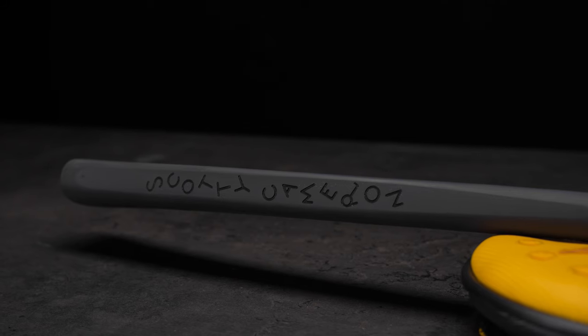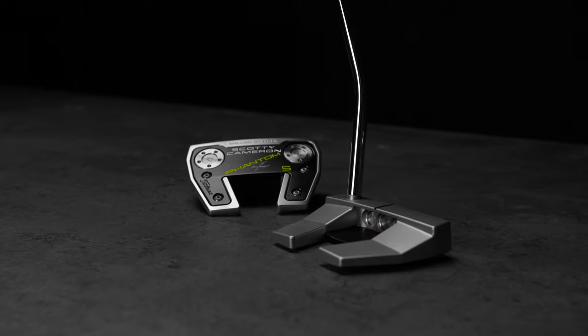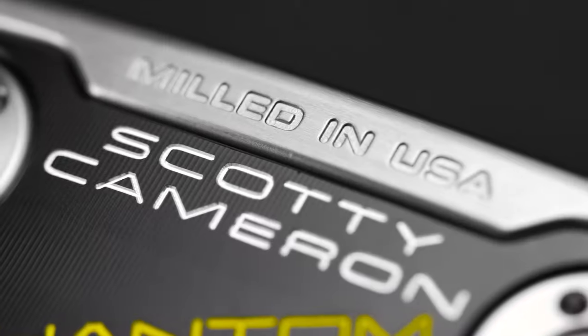The Pistolero Plus grip is what I've chosen to use on the Phantom X putter line. It's about figuring out what people like, what they want to feel, what they want to hear, and putting it all into one.